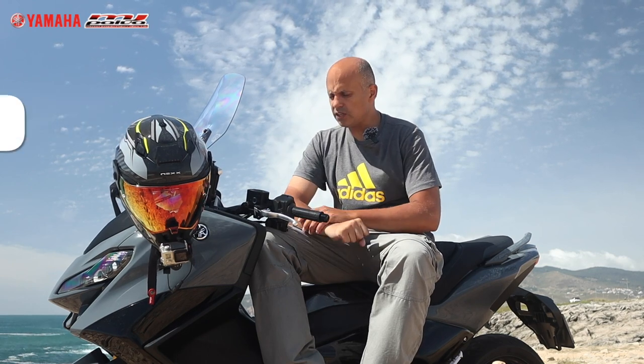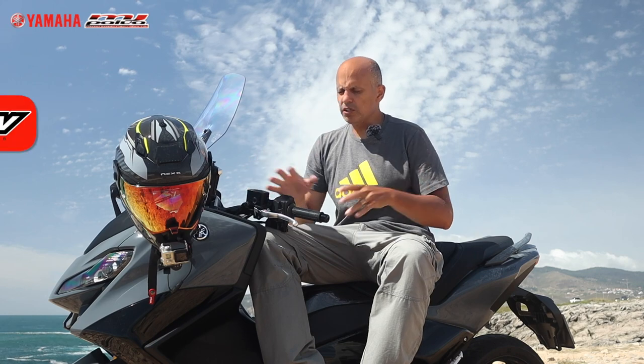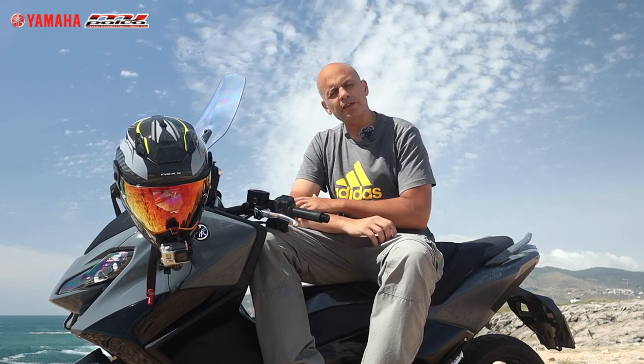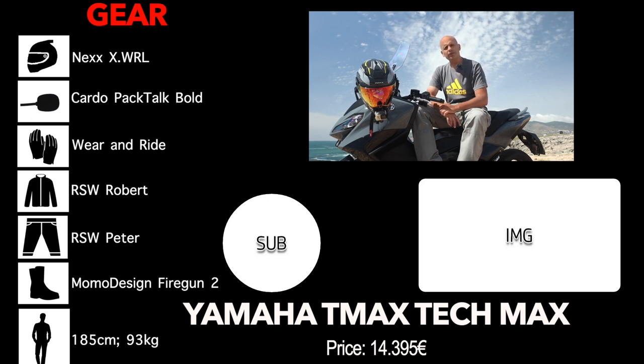I hope you liked this review of the Yamaha T-Max TechMax — the top of the line in the motorcycle-scooter category and a best-seller that everyone likes for all the specs I've been showing you. If you enjoyed it, don't forget to subscribe to the channel, click the notification bell for future videos, follow my other networks, and leave your comments down below. I really hope to see you in the next one — bye!